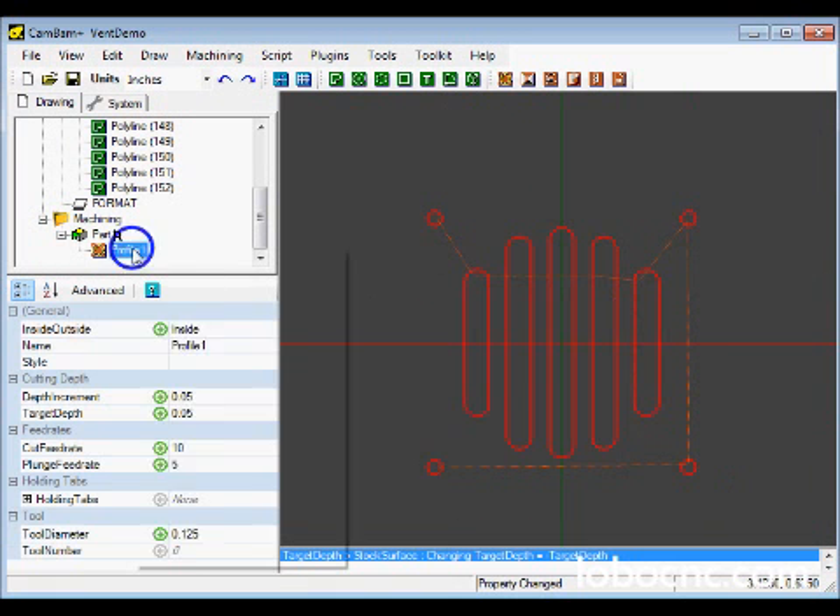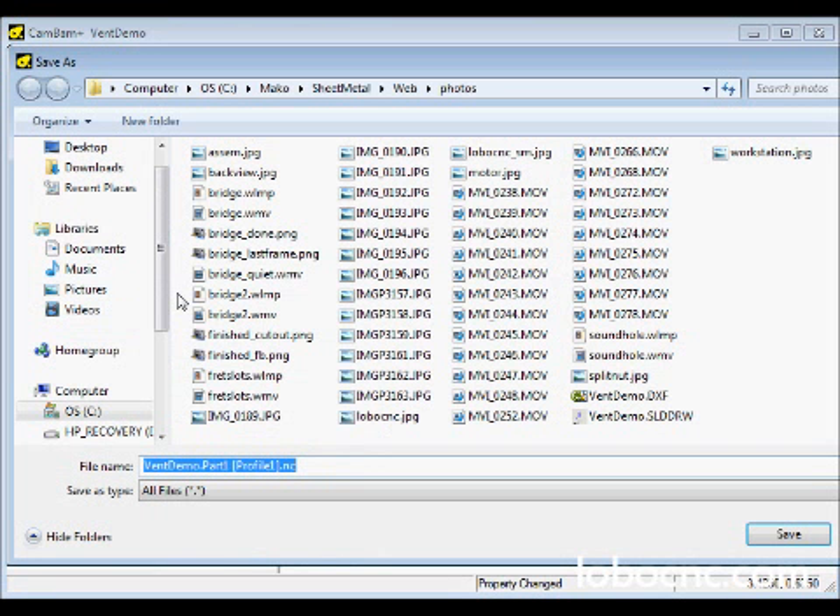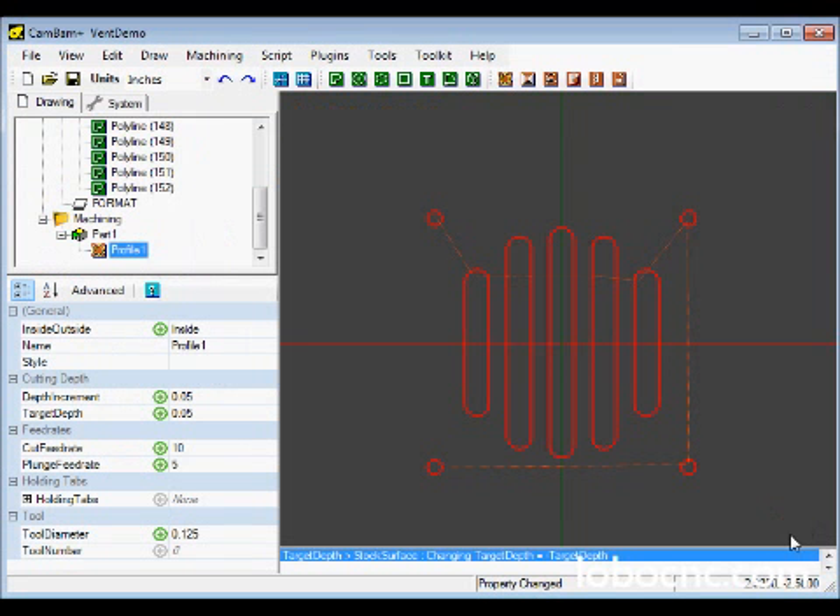Now we right-click on Profile and generate the G-code for this pattern. CAMBAM will automatically generate a file name with our default part number and machining operation Profile 1, so we just go ahead and save that. Now we're ready to use PSCNC to actually carve the pattern.